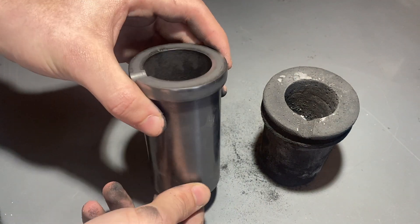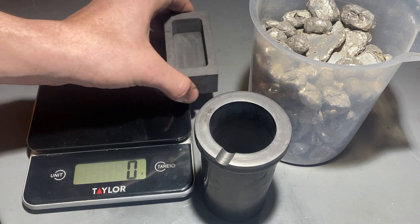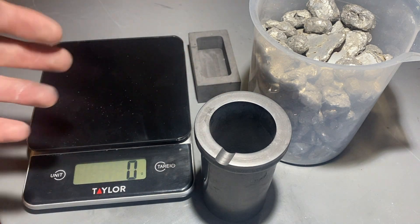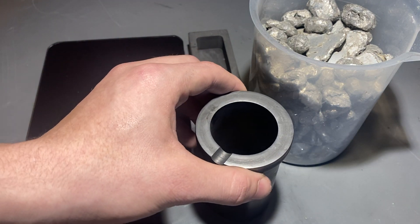But with that aside, let's get going and let's melt some aluminum. This ingot mold holds about 75 to 80 grams of aluminum. I'm going to go ahead and weigh out about 100 grams, and that should be enough to pour and make sure it gets filled all the way.